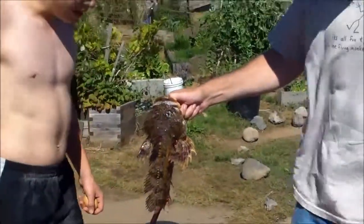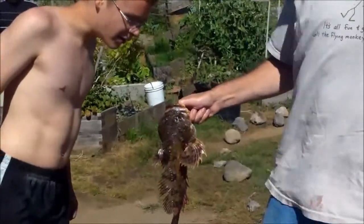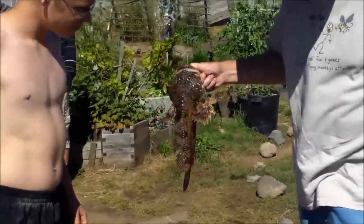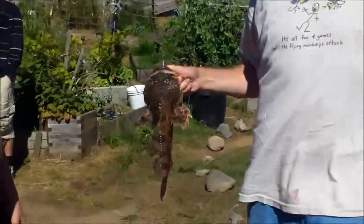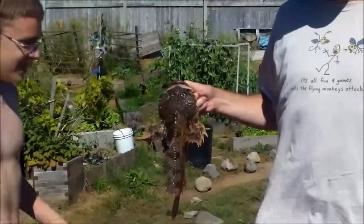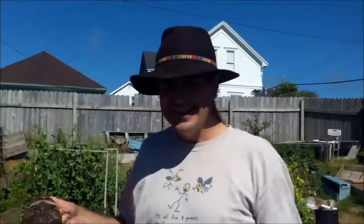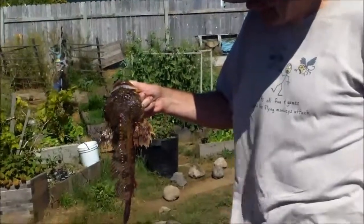Hello everybody. This is Carl at Manaboo Farms, and as you know we were about to start a rabbit dinner. But when fish shows up at you, you put the rabbit back in the fridge and cook fish. Yummy! So thanks to Mark here, president of Lot 10, we're going to be having fish dinner tonight. Capozoni!